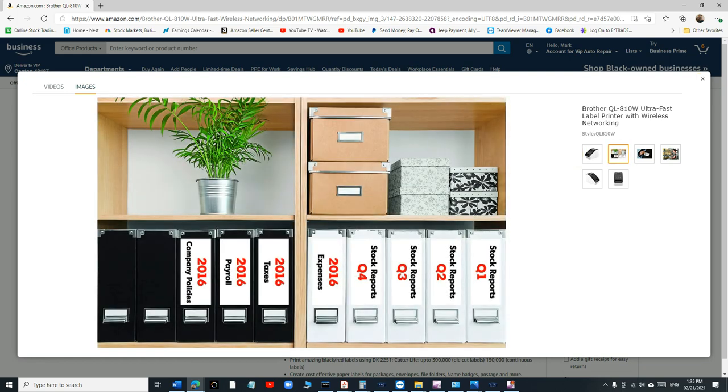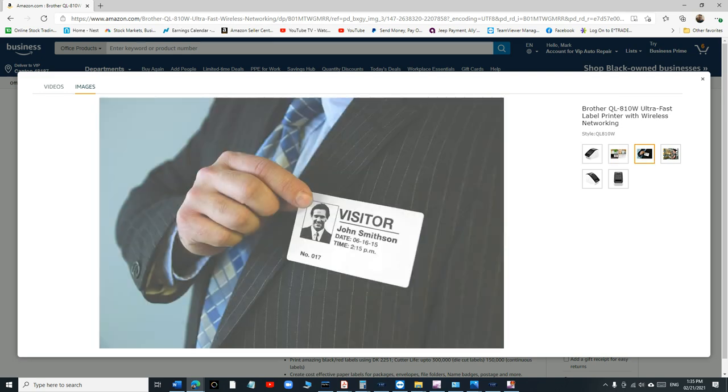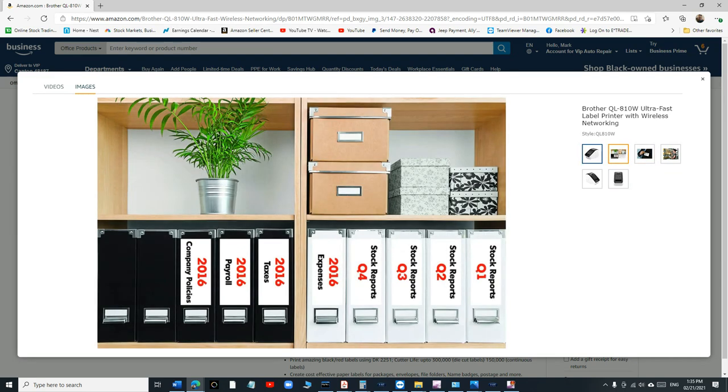If you look at the pictures right here, you can print red and black — that's really cool. The problem we were facing using it for oil change stickers is that the number one problem is it fades so quickly with temperature. That was a big deal happening in Michigan, so I can only imagine how fast it's happening in Florida, California, or Texas.